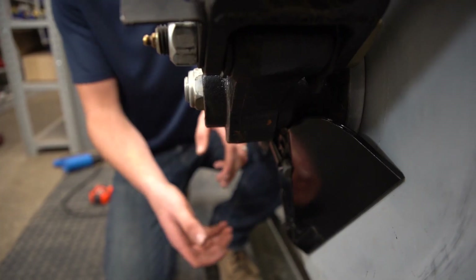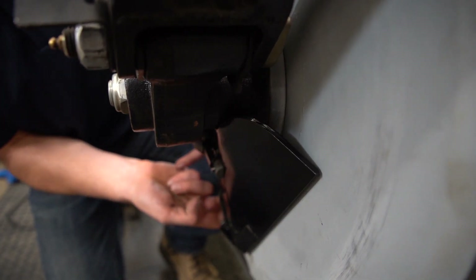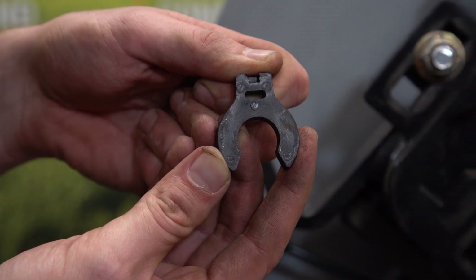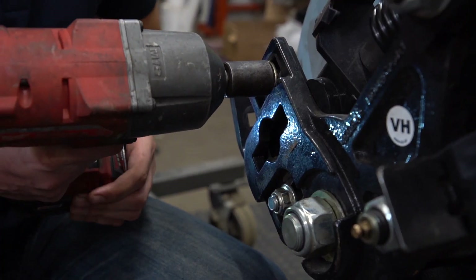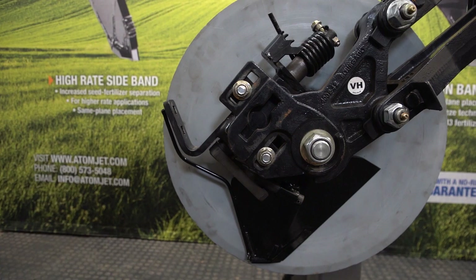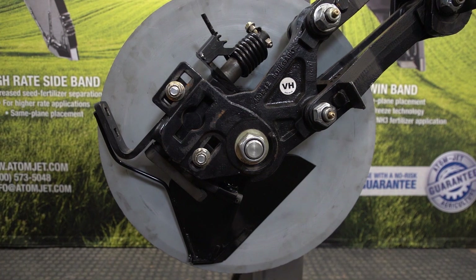To check the tension of the scraper, pull the bottom of the scraper away from the disc and let it snap back into place. You should hear a distinct ring. Install the same number of shims on each unit across the drill. Once you have your shims installed, loosen the two nuts holding the mounting bracket to the row unit, and slide the mounting bracket up or down to position the scraper so the bottom point of the scraper is one-eighth inch above the disc bevel. Do the same across all row units on your drill.